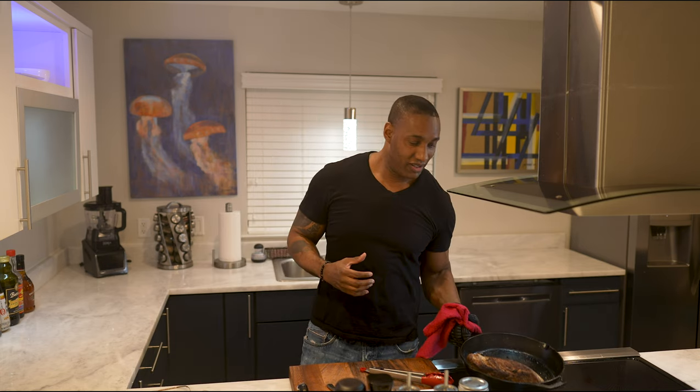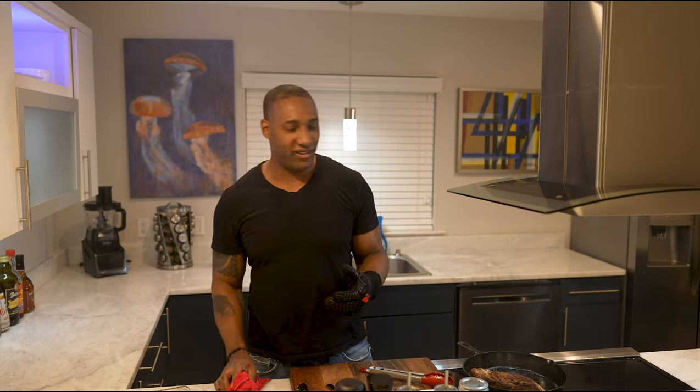That's what gives it the look. The whole thing about cooking and eating is an experience — it's supposed to be aesthetically pleasing. You're supposed to enjoy looking at what you're eating.